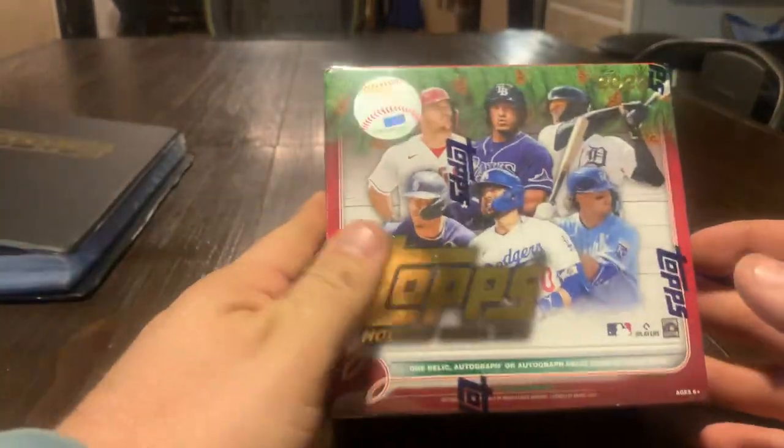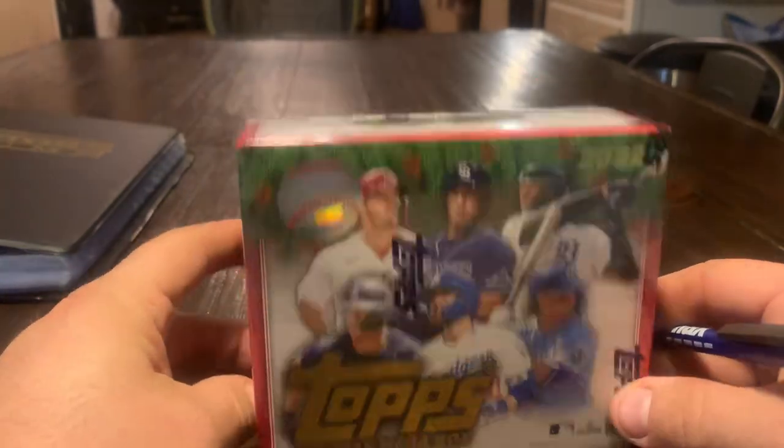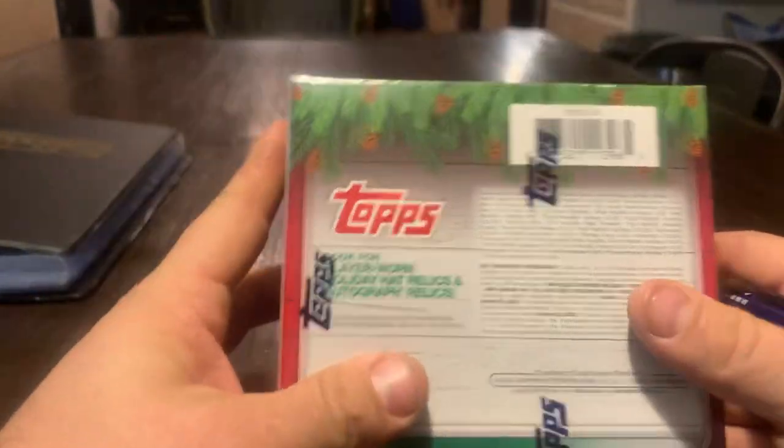Hey guys, this is Tim with Mountain Lake Cards and Games, and I am here on Christmas Day. We're recording it a couple days early, but we're going to have a Christmas Day release of this awesome box of Topps Holiday.